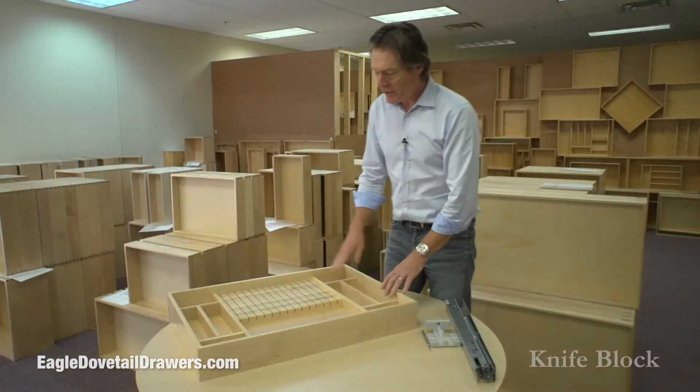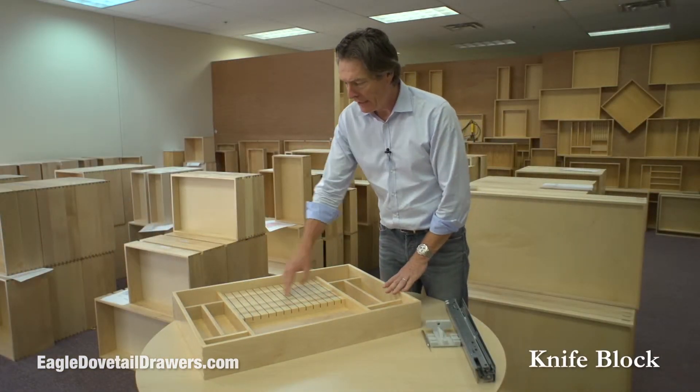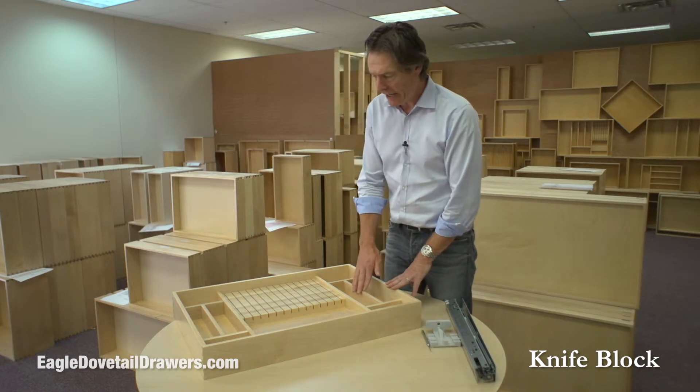Hi, this is Patrick at Eagle Woodworking. I'd like to show you some of our most popular drawers. This drawer here is set up with a knife block and just some random dividers for cutlery or utensils.